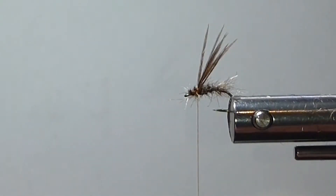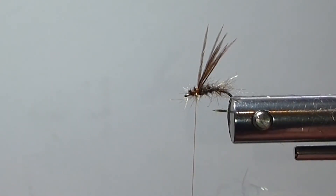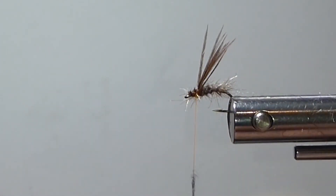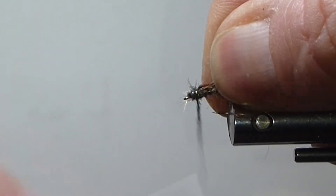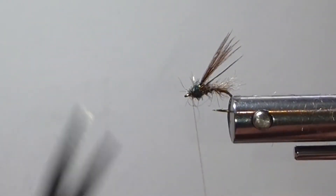I'm going to bring in my peacock ice dub — wet my fingers, I'm just going to roll this on. I want it pretty tight on the shank. We don't have much room; it's a small fly, so we don't want it too out of proportion. I'm going to do my little thorax with that. It's a nice, easy fly to do. I'll just tip it up here so I don't lose my thread.